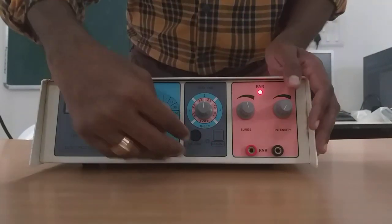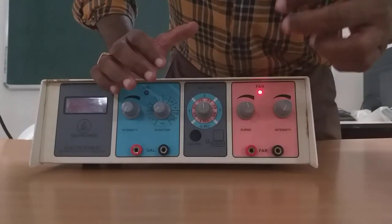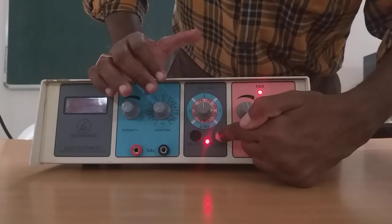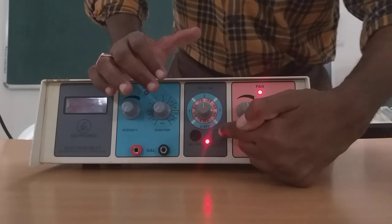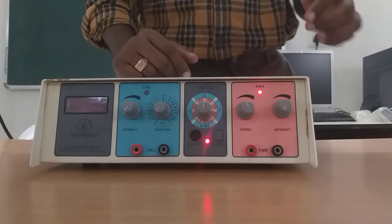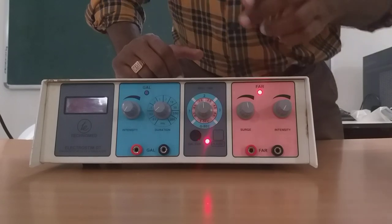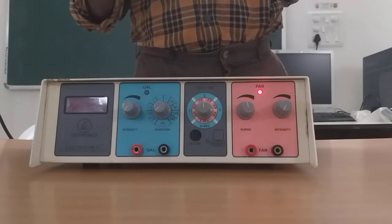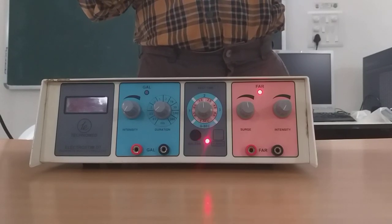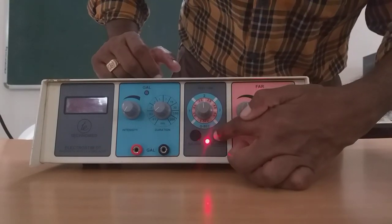Let me start with the faradic current. Faradic current can be of two types: plain faradic or surged faradic. When I switch on and there is no blinking of light, that means it is plain faradic — the current is flowing uninterrupted. Very rarely we use plain faradic for therapeutic purposes. This is actually interrupted faradic, but we surge it. Surge means each and every impulse is going to increase in intensity slowly — it is a kind of a ramp of every pulse.